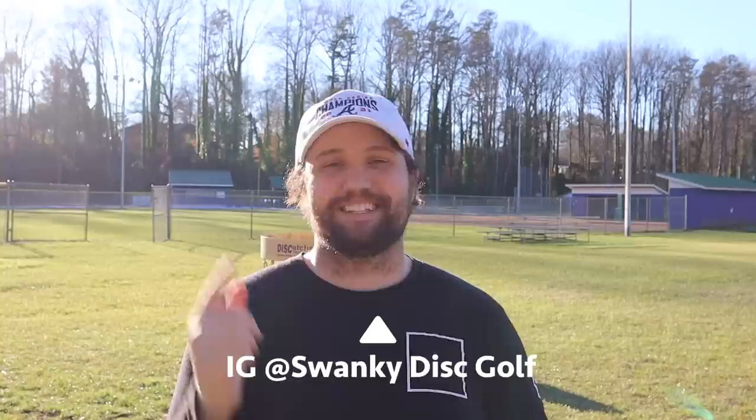What's up everybody, welcome back to Swanky Disc Golf. I am Luke and today we are counting down the top five disc golf carts. This is a completely subjective list — we did our research and we're bringing you our top five carts. Be sure to let us know in the comments below what cart you are rocking or what your favorite is.